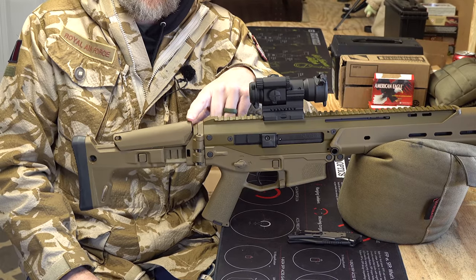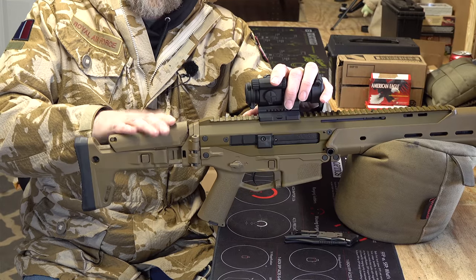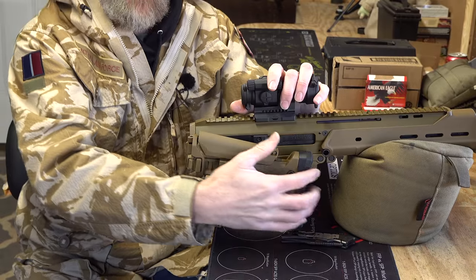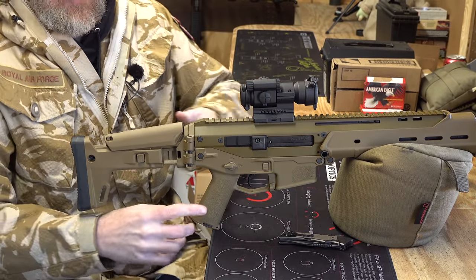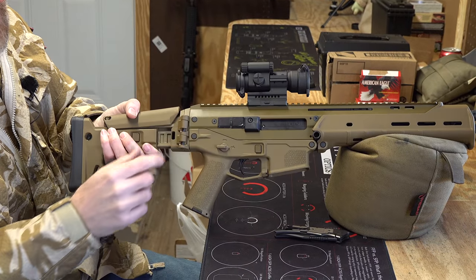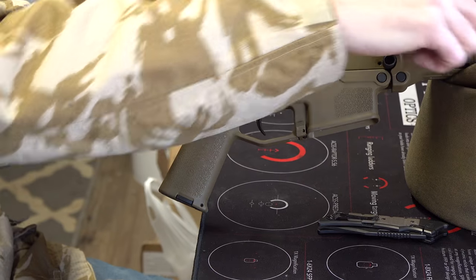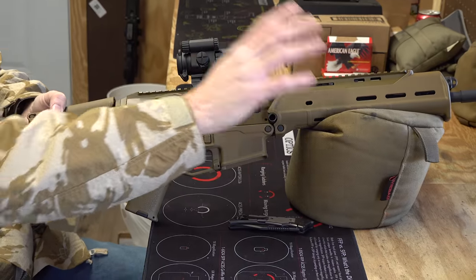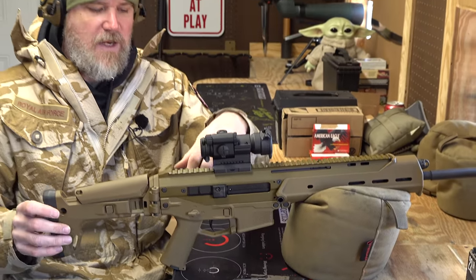The stock is still being produced by Magpul and used on all sorts of different guns — people make adapters for it because it's such a good stock. You have adjustable length of pull, adjustable height of comb, a folding stock, and a little storage compartment. It's just a really well-thought-out stock. You'll see Magpul's markings even on this Windham-made gun, on the polymer lower — aluminum upper, polymer lower, polymer stock, polymer forend.